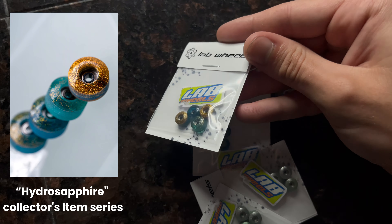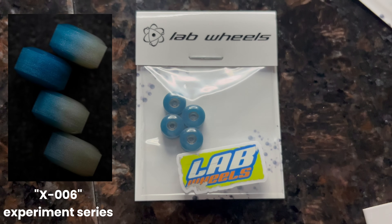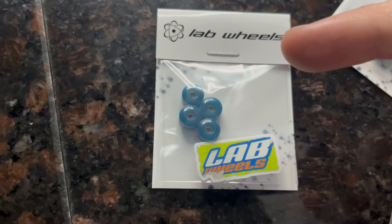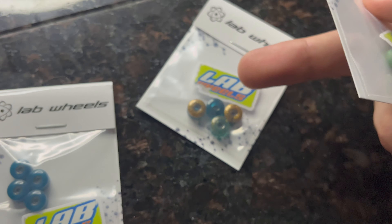Then we have these right here which are called the X006s. They actually turn to a gray color when they're in the heat or sun. Just remember that when this wheel goes into the sun or heat, the pigment color can change — so this blue might get a little bit darker and not as transparent.